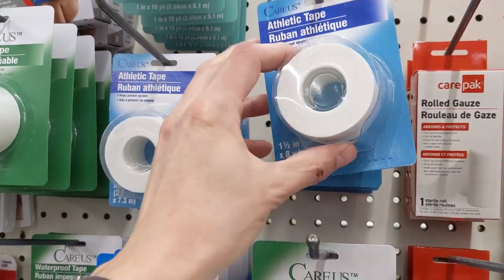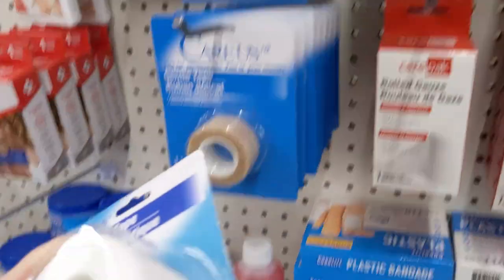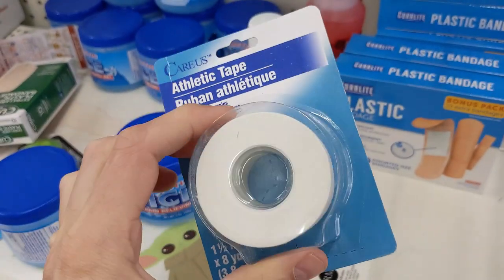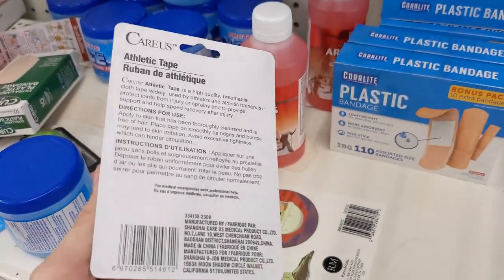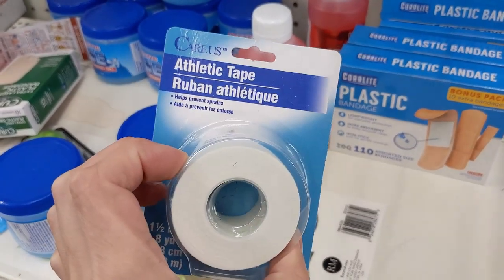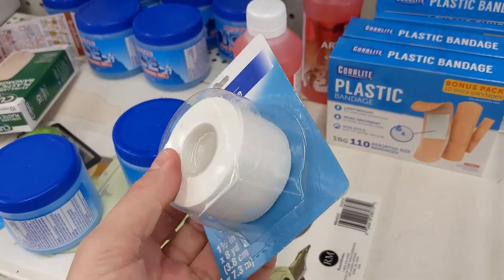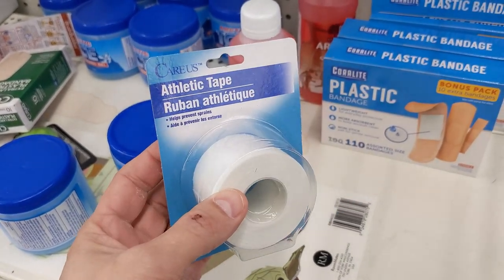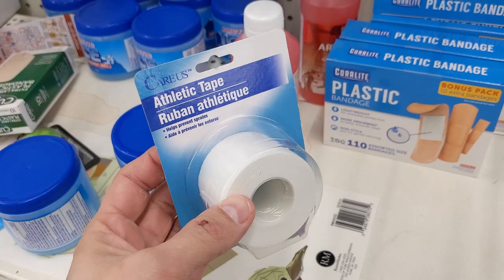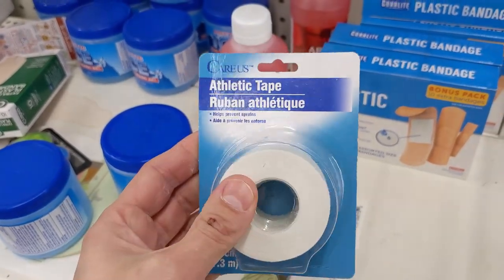Speaking of athletic tape, here's some right here, which I was actually very surprised to find. I was not expecting to find athletic tape at Dollar Tree because the athletic tape I buy is like $5 a roll. I compared the quality after filming this video to the Black Diamond tape that I usually buy, and it's pretty comparable — it feels pretty much exactly the same. So I will definitely be buying athletic tape from Dollar Tree moving forward. This is a win.